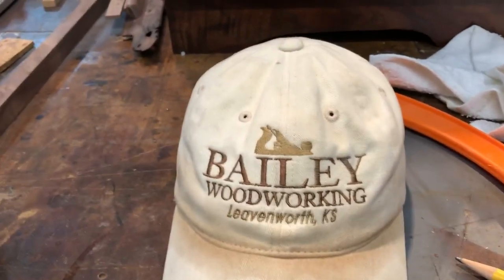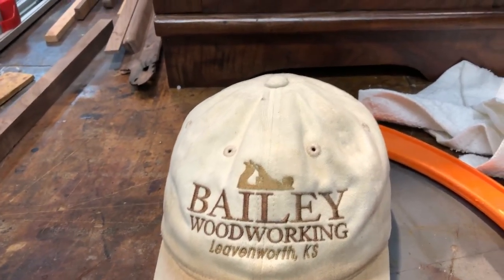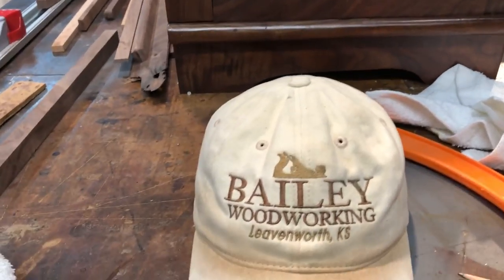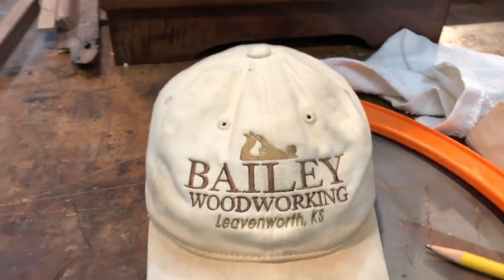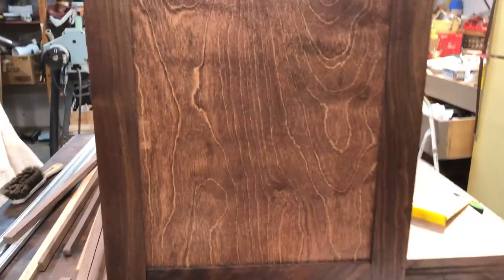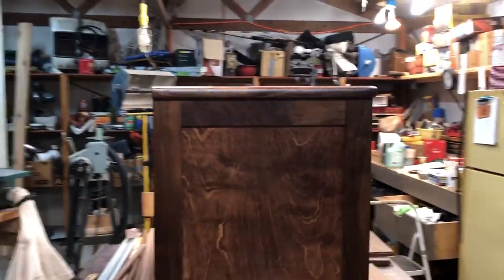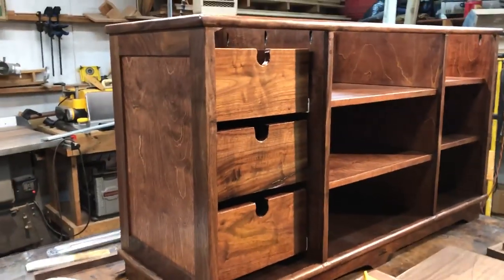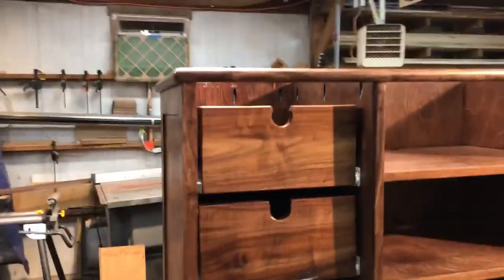Hi folks, this is — I don't know — episode 6, 7, something like that. Anyway, here's my old dirty hat again. And here is the entertainment center slash TV stand that I've been working on for what seems like almost forever, which is what any really good challenging project seems like.